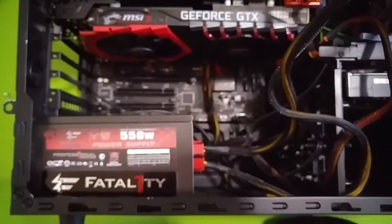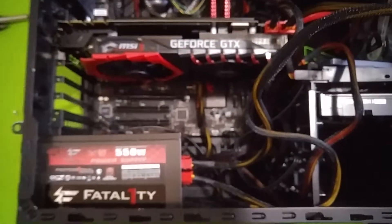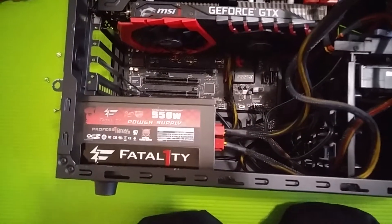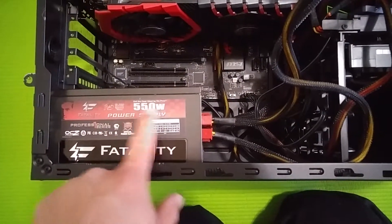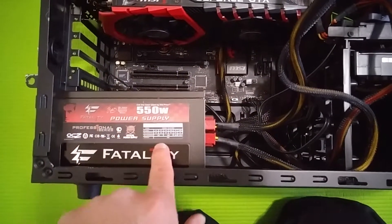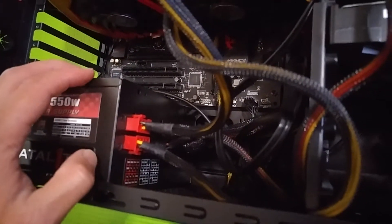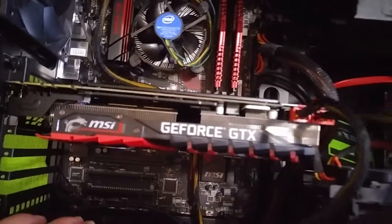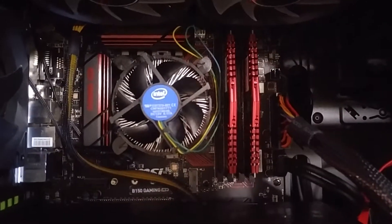I'm going to take out my other power supply — it's a Fatality 550 watt. This one is semi-modular. There's the GeForce GTX 1080 Ti right there, and my i5-6500.